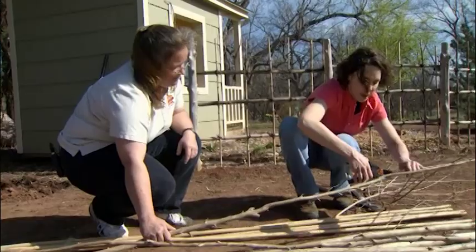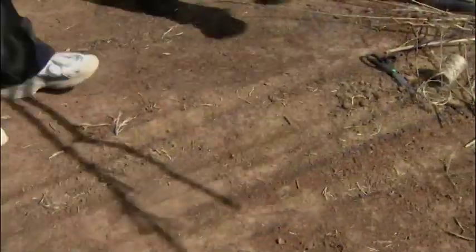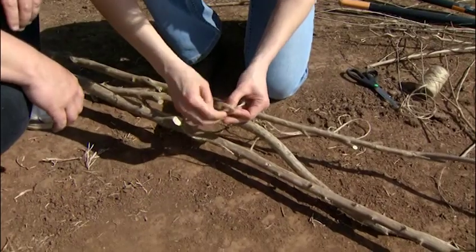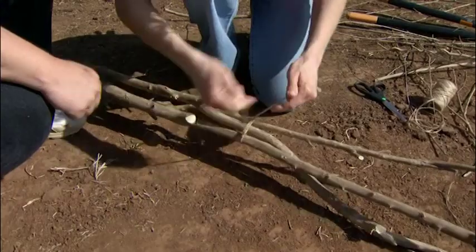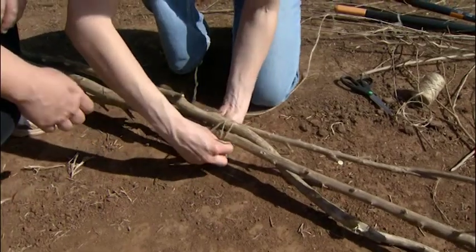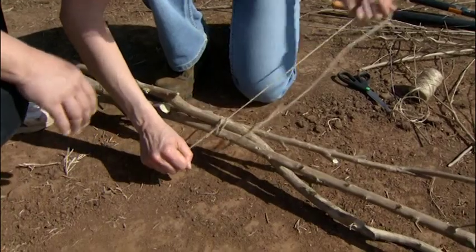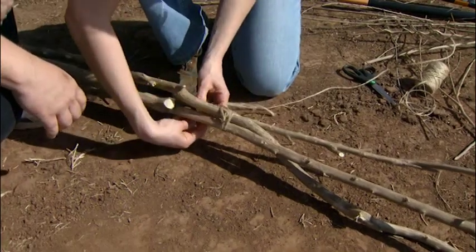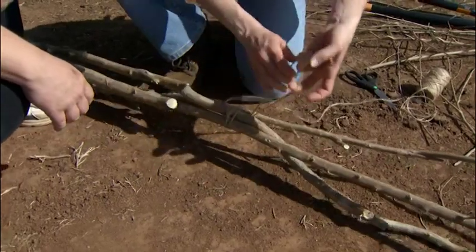I'm going to finish cleaning these up, and we can start setting our poles in the ground. Now we're ready to start lashing about three poles together to make a little sturdy tripod that we can set up and then tie all the other poles to it once we get it stood up. There's no set way to lash these together. The main thing is you want them to be able to move a little bit as you're setting it up, but you want them to all stay together through the growing season. This little tripod is going to act like our anchor and kind of hold the rest of the poles we can start leaning against them.